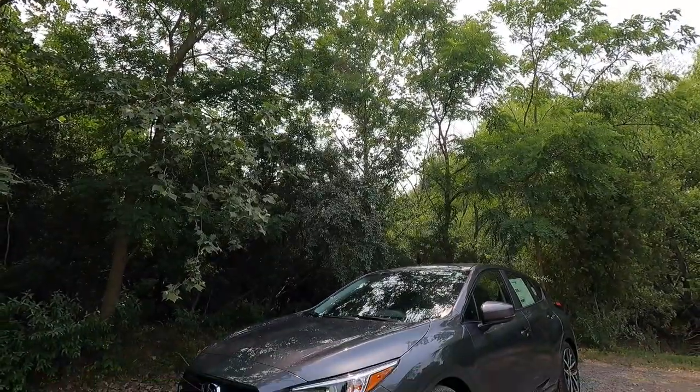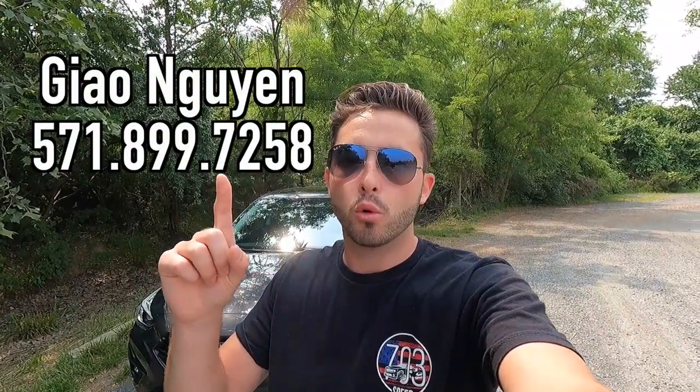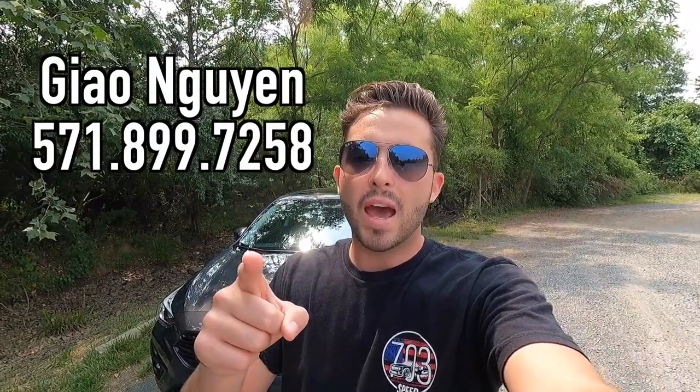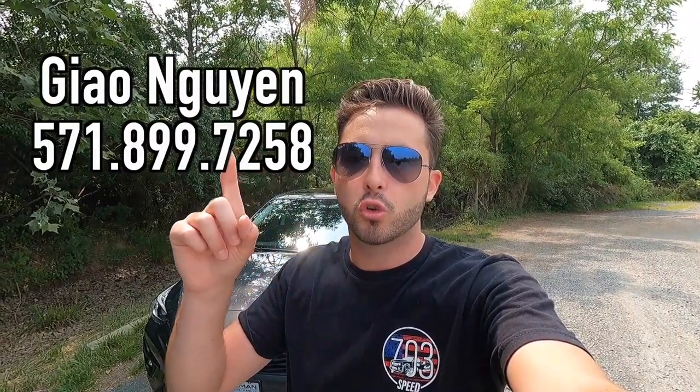What's up YouTube? I hope each and every one of you guys are healthy and enjoying your lives to the fullest today. In today's video I'm going to be reviewing the 2024 Subaru Impreza Sport. Huge thank you to Yao Nguyen over at Stallman Subaru of Sterling, Virginia for allowing me to do this review. If you guys are interested in this particular 2024 Impreza or any Subaru product, I'll have Yao's information on screen as well as in the description box down below. But with that said, let's get into the video.